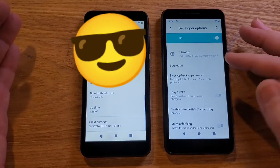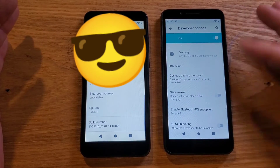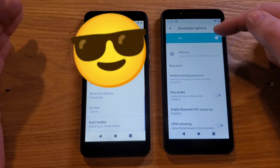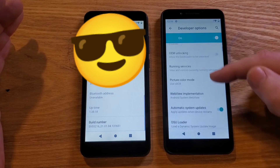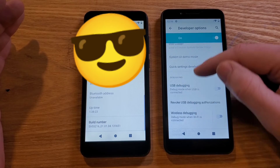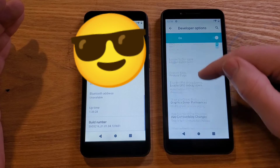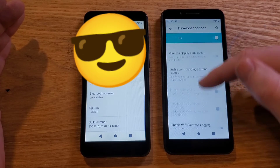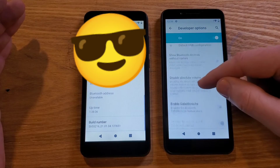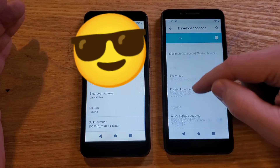Inside Developer Options, it's nothing to be intimidated about, but we do have to be very careful not to accidentally touch options that you don't want. Make sure Developer Options is on, and now we're going to scroll quite a ways to find something called Drawing. There's Debugging, Networking, Default USB, Input... okay, here we go — Drawing. I see it.